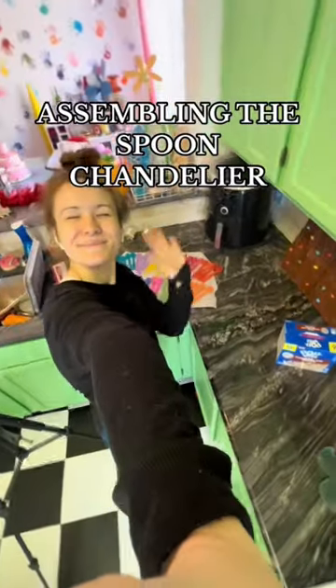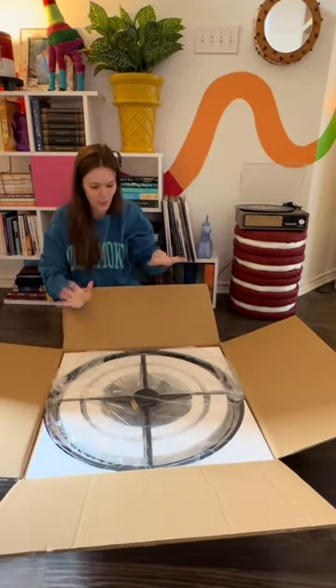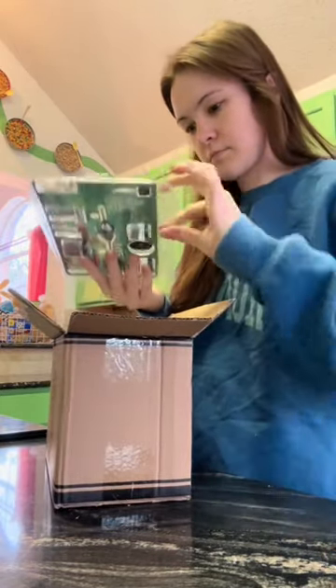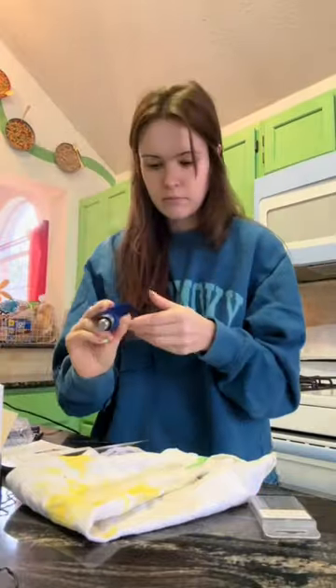Over the last week I've been making resin spoons to make a spoon chandelier, and we have finally finished making all the spoons. The chandelier is here — I bought this one because it came pre-drilled with holes in it, so I figured it's perfect: I'll just skip attaching the crystals and instead attach spoons. This is the little resin drill set that I got, because I will have to drill holes in each and every one of these spoons.